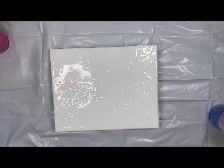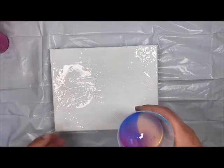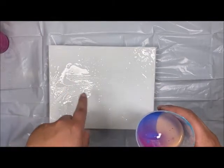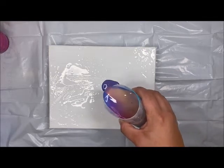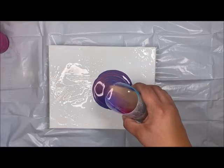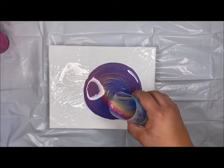Now I'm going to take my cup and instead of just plopping it on top and flipping it over, I'm going to spin my cup in a circle — we're going to do a spiral pour. I'm just going to try to keep it as tight as I can, slightly moving my hand. You can kind of see the spirals come out.